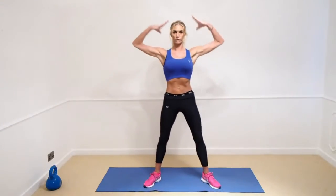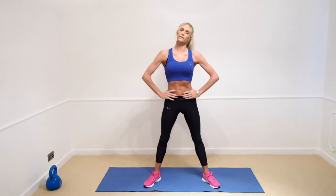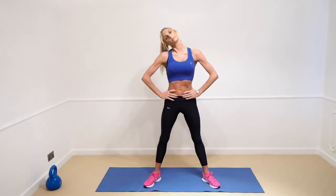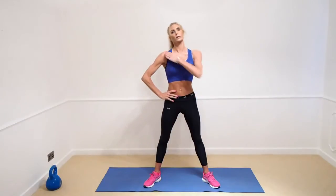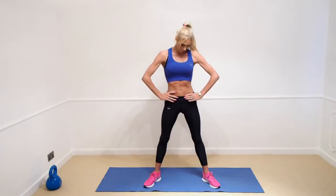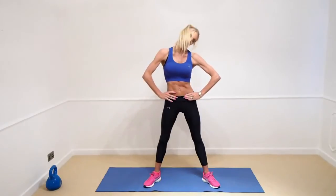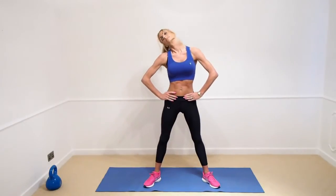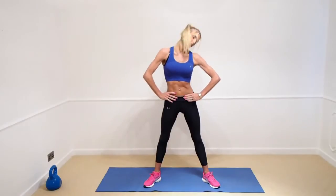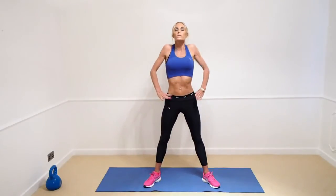I start here, working from the top all the way down to the bottom. So we're just going to take the neck from side to side, keeping a good nice straight posture with shoulders down. Just roll the neck — not going all the way back, just here — shoulders loose.